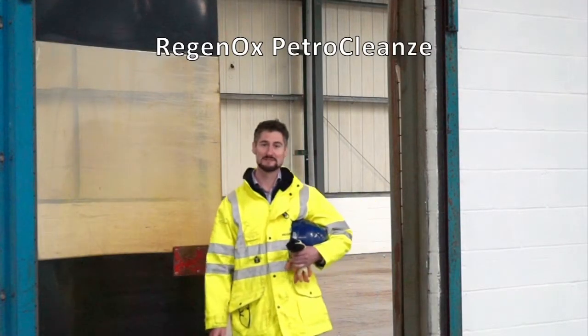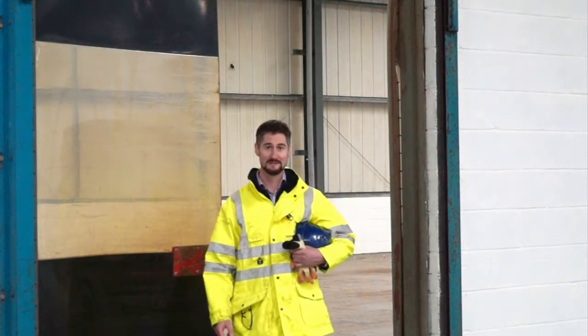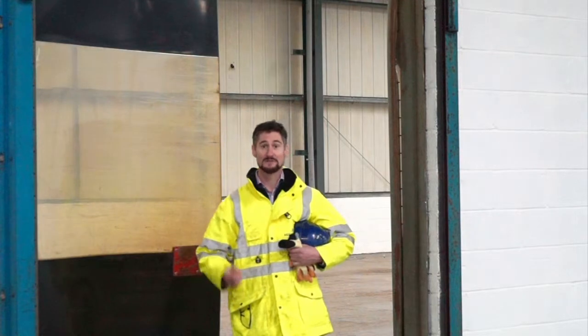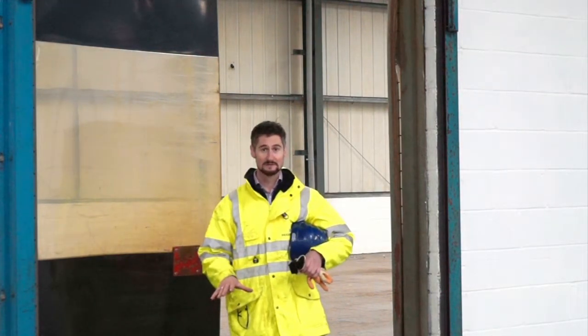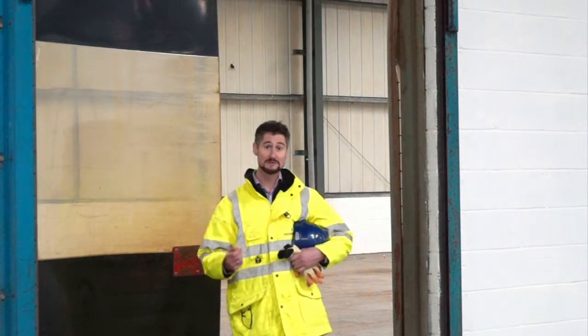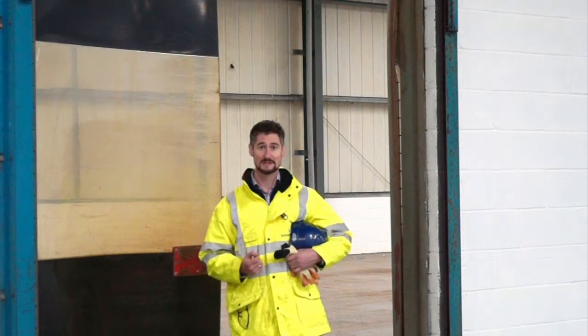Hello and welcome to this Regenesis video in which we'll be talking about Regenox Petroplans. We're here in this warehouse which is contaminated with petroleum hydrocarbons in the groundwater. A pump and treat system is being used to remove this contamination and we're going to use Petroplans to enhance the abstraction of the contamination.